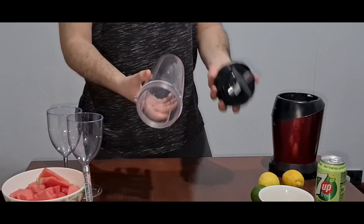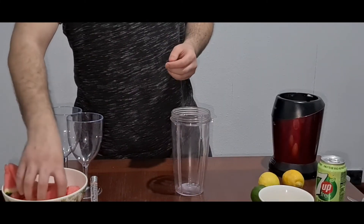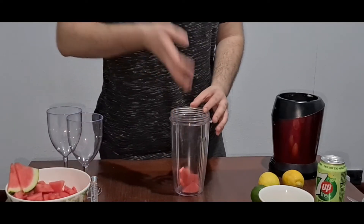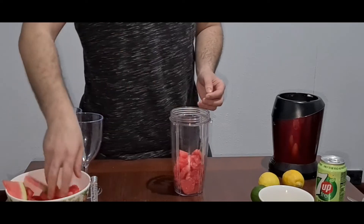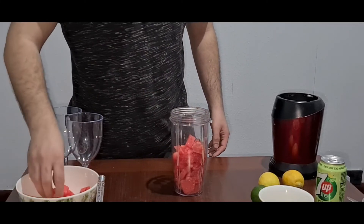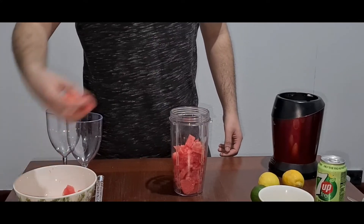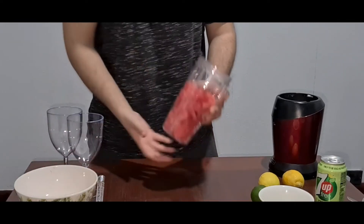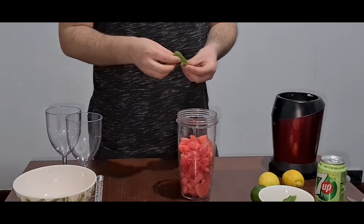The first thing we're going to do is open this up and add our cubes of watermelon in there. If you haven't subscribed to my channel, do subscribe so you can get the latest videos, and make sure you press the bell icon as well. So our watermelon cubes are in there, and now we're going to add the mint leaves in there.